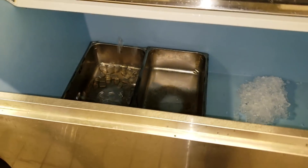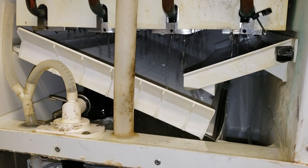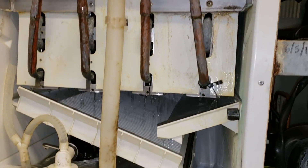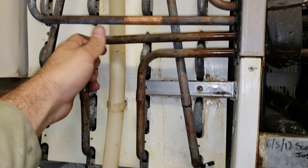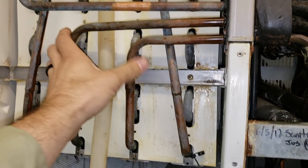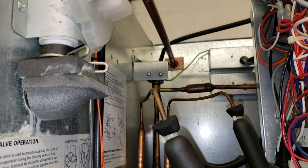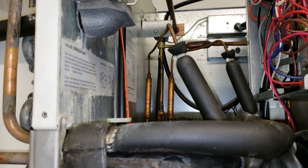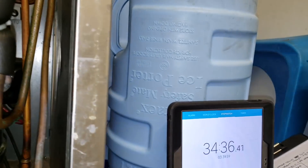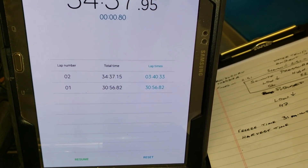We're currently waiting for the water pump to turn back on to signal that the harvest has ended. What's actually happening is the machine is feeding hot gas through that hot gas valve back into the evaporator, and it's monitoring the temperature on one of these outlet lines with this orange thermistor right here. Once that thermistor senses it, it knows it's time to end the harvest. We hit lap and stop. We had a 31-minute freeze cycle and a 3.4-minute harvest.